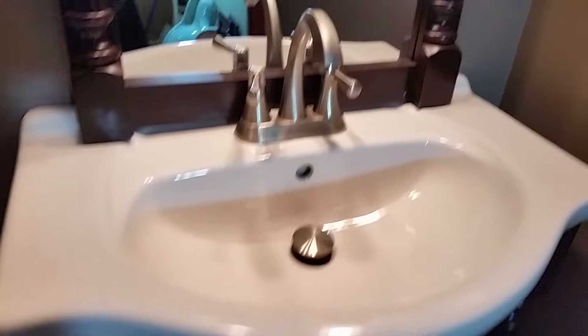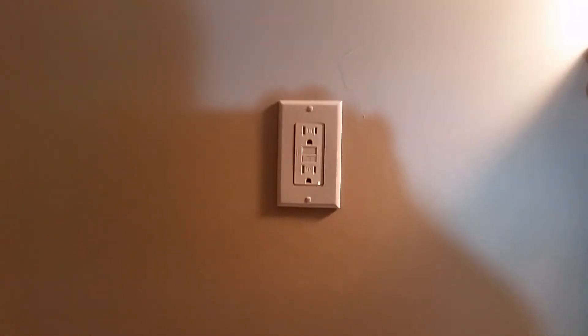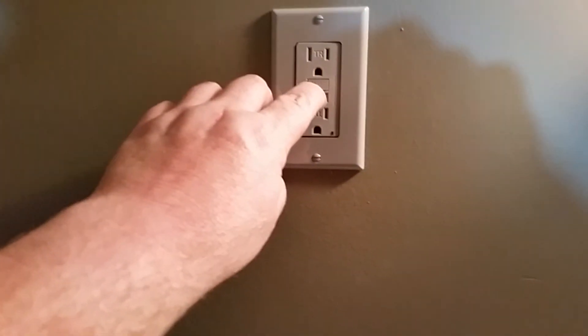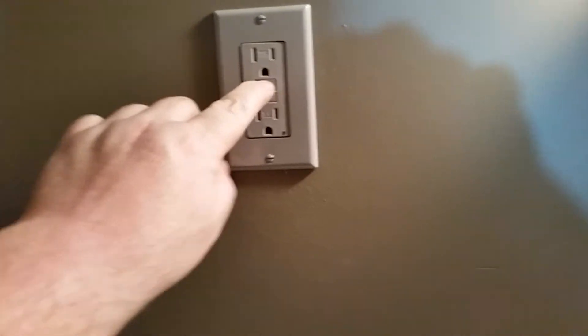The cabinet is mounted, the sink is mounted, the taps are hooked up, but I didn't turn the water on yet because I don't have the P-trap done. GFI is mounted and working, so that's a good thing.